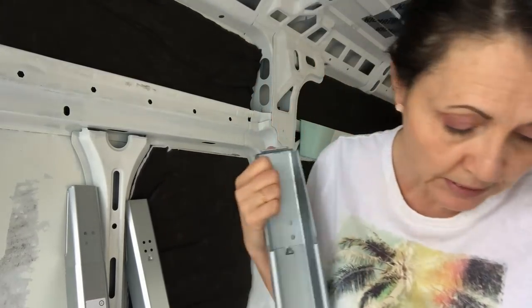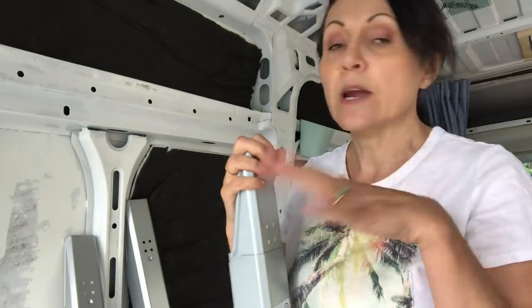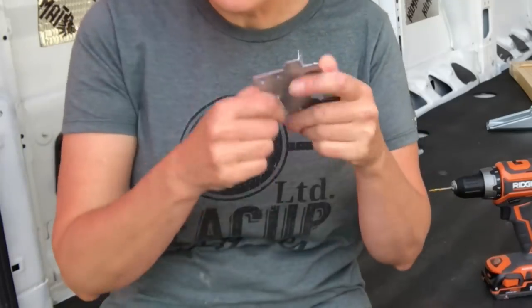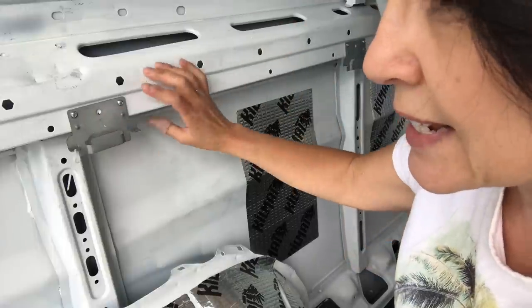What I did was go to Ikea and purchase three of these Skorva bed rails. I was going to build my frame from wood, but wood is so expensive right now that I decided to do it this way. The nice thing about these brackets is that they're adjustable, so you can have them for any width you need. I decided to put my bed width-wise at the back. When you buy these bed rails, they don't come with brackets, but if you go to customer service at Ikea they will give you the brackets for free — I got six.